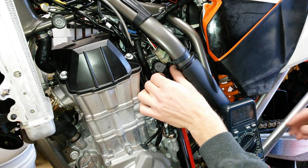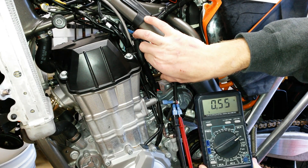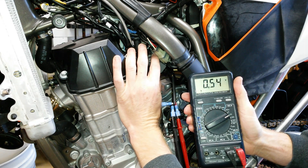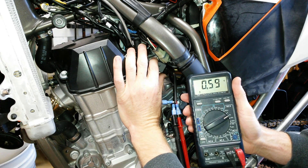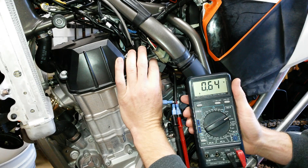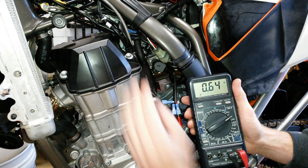First, loosen the little Torx bolt so that we have movement of the position sensor, then keep an eye on the voltage as you rotate the sensor. You can get quite a range of voltages — 0.3 all the way up to way up high. Shooting for 0.64 — I'm getting 0.62, 0.63, 0.64 — somewhere in there. It's going to move a little bit when I tighten it back up too, so it's a little bit subjective.